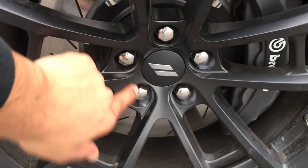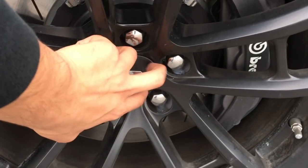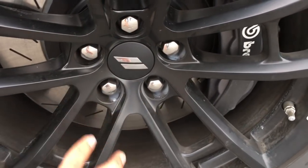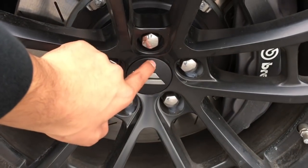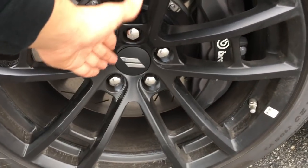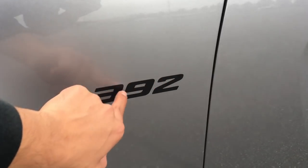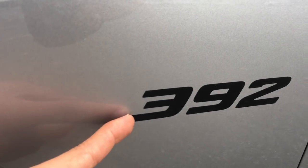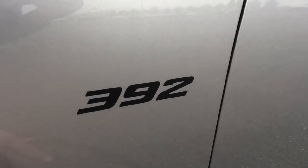Also, what they changed on the 2017 from the 2016 and 2015 is the center cap used to be silver or chrome-ish looking and it would say Dodge, which would throw it off because it wouldn't match the color of the wheel. But on here they have it satin black with the two little things that represent Dodge. Also, on the Scat Pack it would say 392 Hemi as an emblem, not a sticker. On the Daytona, as you can see, it's a sticker that you could just peel off.